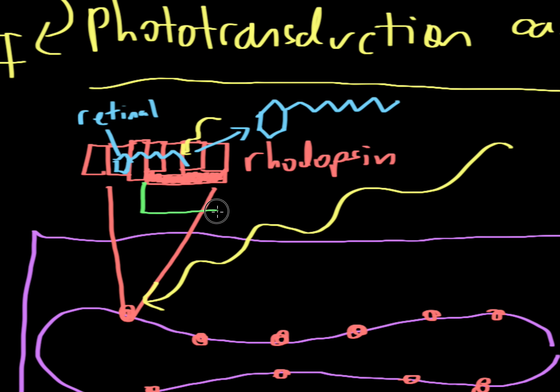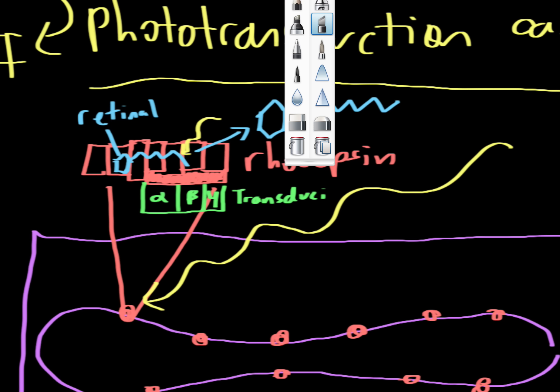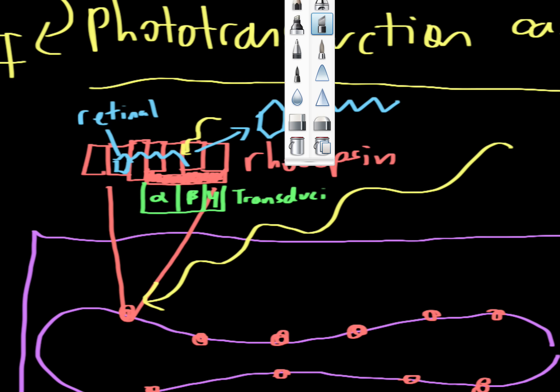What happens next involves a molecule made up of three different parts: an alpha subunit, a beta subunit, and a gamma subunit. This molecule as a whole is called transducin. As soon as retinal changes shape and causes rhodopsin to change shape, transducin breaks away from rhodopsin.